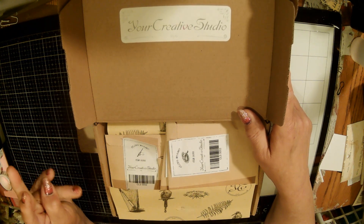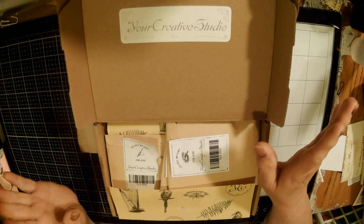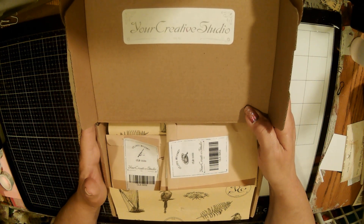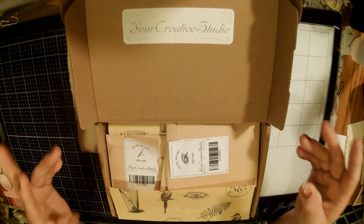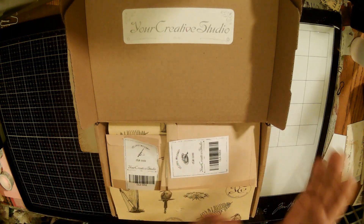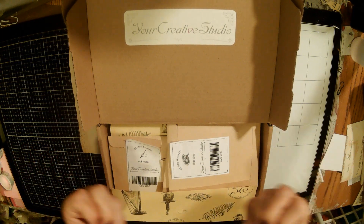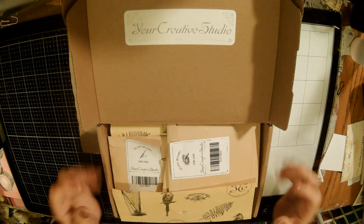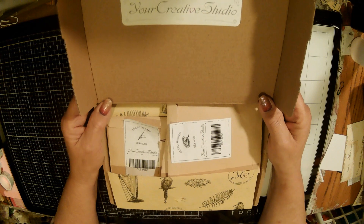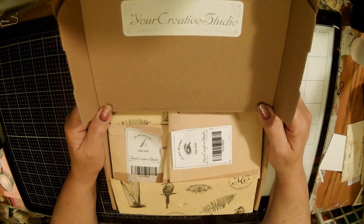She had done an unboxing - I don't know what month it was - but it was a sewing themed box. This is a subscription service where they send you a box. It's like a mystery box but it's vintage related, junk journaling, vintage related stuff. And when I saw her open that up, I was blown away by what was in there. So I ordered it - we're in April of 23 - and I ordered it for that month.